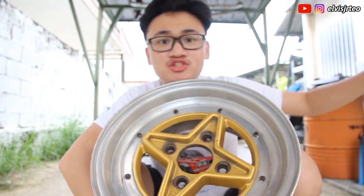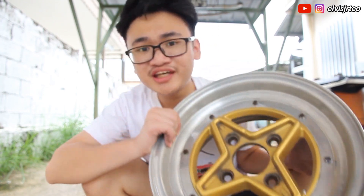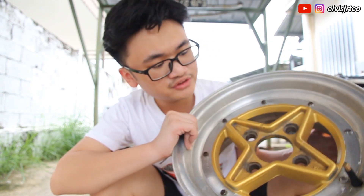This process is easy but it takes a lot of time. It's actually better for you to send it to the shop if you don't have time — it costs around 100 ringgit to just polish the rim. So today I'm gonna show you the process of polishing the rims yourself.